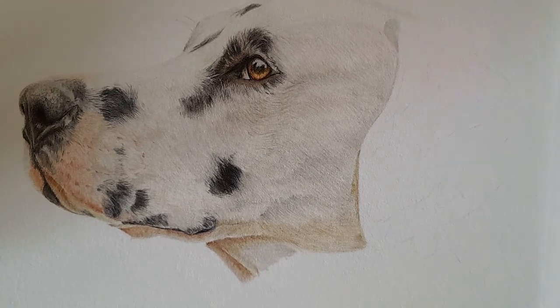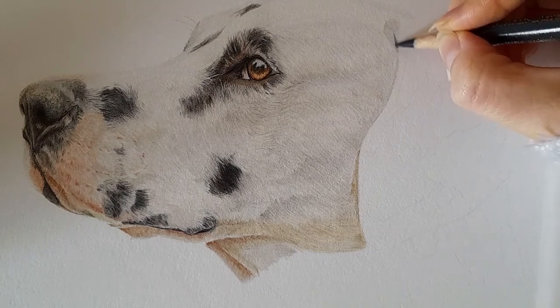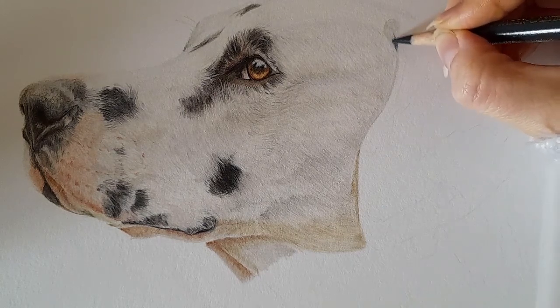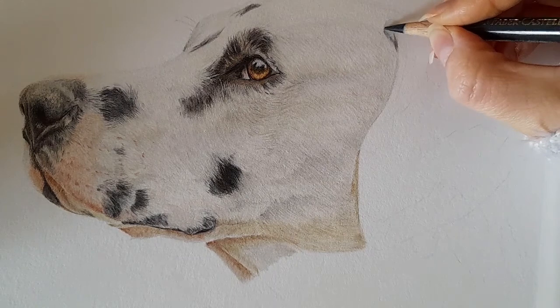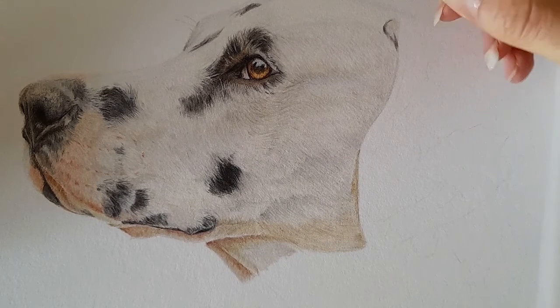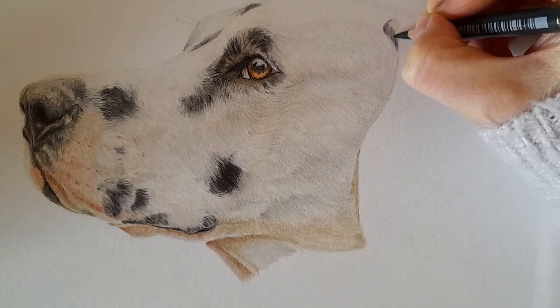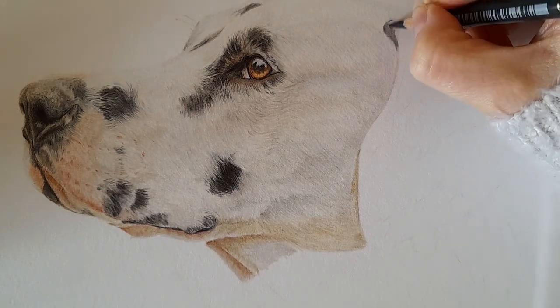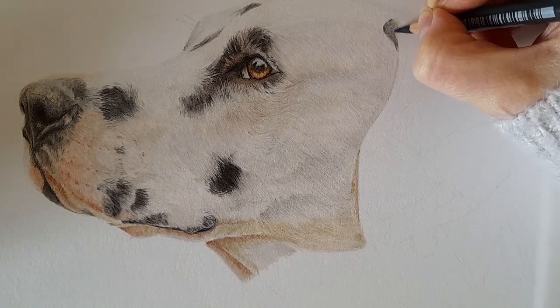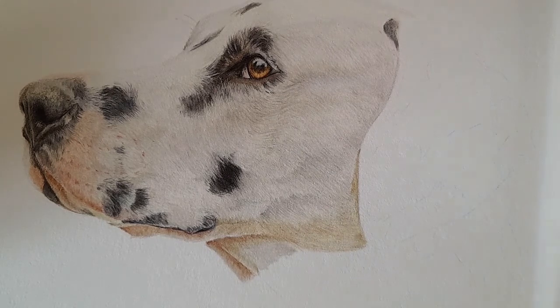I'm only bringing in this corner first because this area is dark and it will help us get that little fold in the ear correct. I'm then taking the cold grey six. We're going to go in with the black, but I just want a bit of a bluish undertone here, a bit of depth in this ear, so I'm using the cold grey six over the top with light pressure — you don't need to press very hard at all.